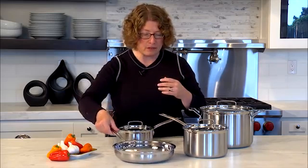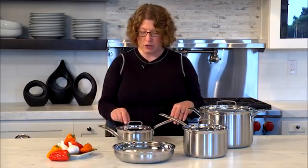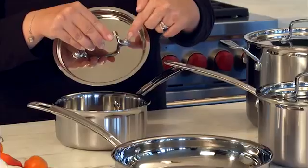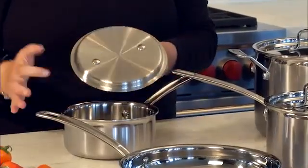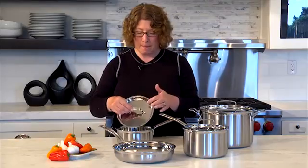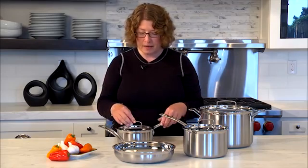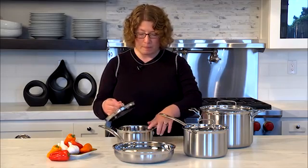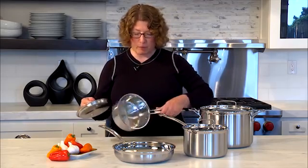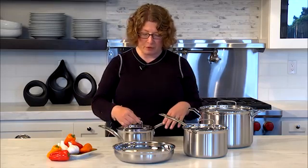The lids have a nice high arch handle that's also riveted on, so it's really secure — you can see that from the inside. The lid is brushed on the inside but highly polished on the outside. It's got a nice tight fit, and the rim is tapered so when you want to pour off any sauces or pan juices after cooking, it makes it really easy and it won't drip.